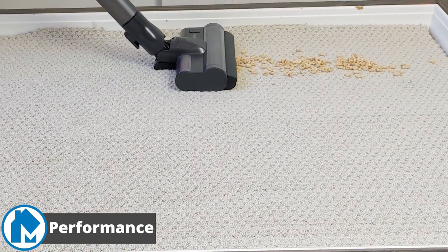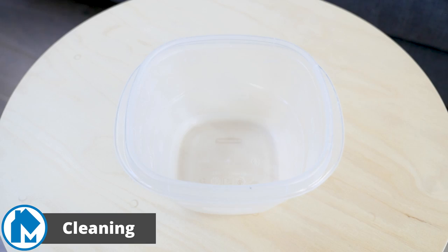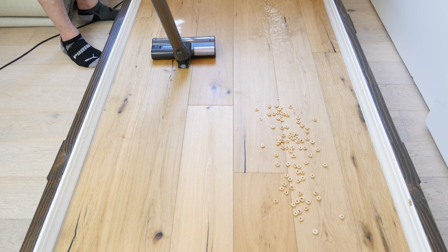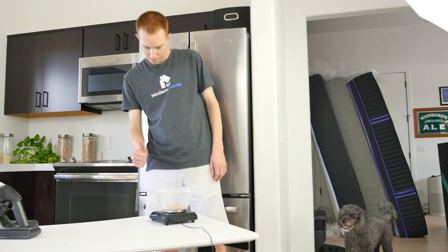Let's start with our performance tests. We used six different tests to measure the cleaning performance and usability of the Bespoke Jet. First up, our cleaning tests. To test cleaning performance of the Samsung Bespoke Jet Vacuum, we used four different debris types on three different floor types. We then used the vacuum on max suction power and cleaned up the debris, after which we checked how much of the debris was removed by weight.